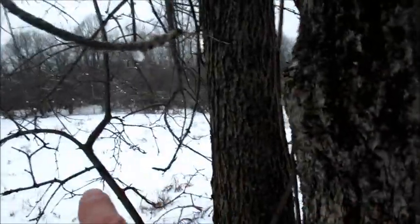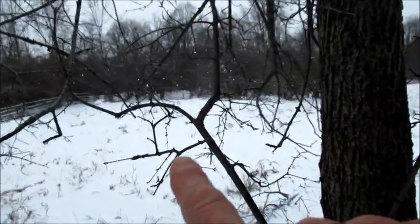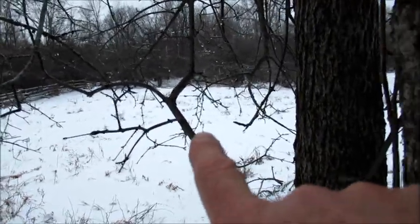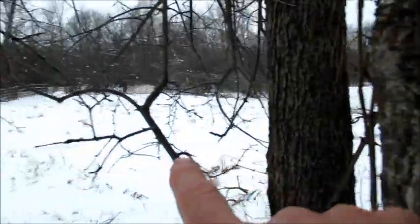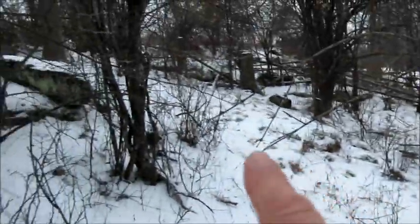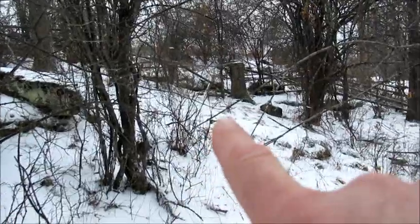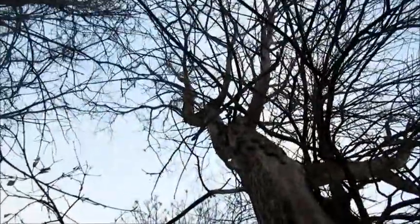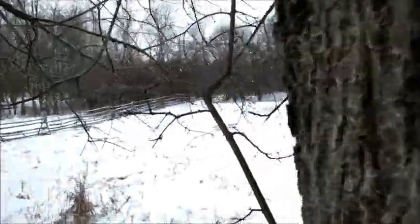Gonna have to see which way I'm gonna cut it. There's like a clearing out here — it might go down there. Only problem with cutting it down there is it's quite a bit of brush to clean up in this pasture. I was kind of looking at putting it over in here so you don't have to clean up as much brush, but it's kind of leaning over there actually. We'll see. Stay tuned for some wood cutting action this week.